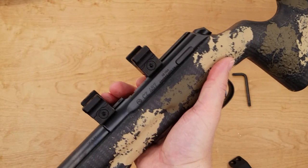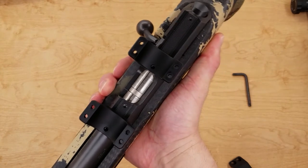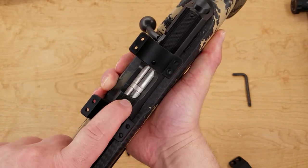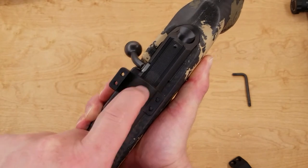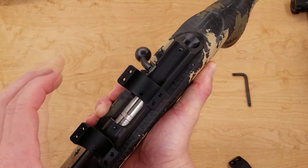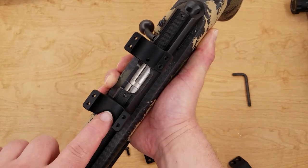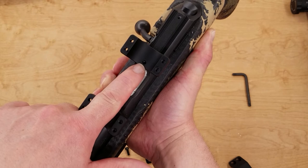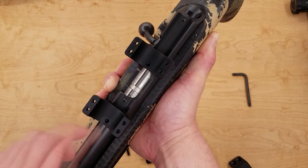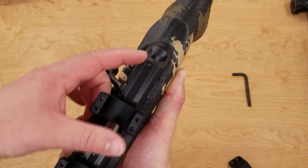Here you can see the rings on the action. One thing I'll critique is the fact that you only have four dimples on the receiver — one up front, one just forward of the ejection port, one just behind the ejection port, and one at the rear. So you're somewhat limited in how you'll set these rings up for your particular scope and eye relief. I need to use the front and the rear-middle dimple. If you don't want to use the set screws, you have all the free range you want — a good extra half inch here and an inch and a half here.